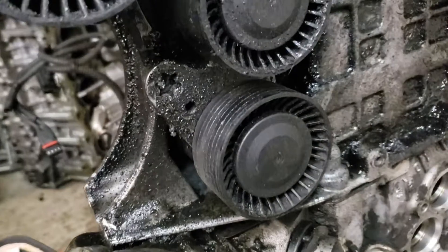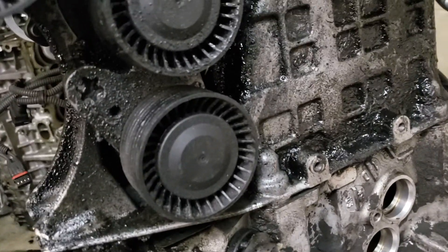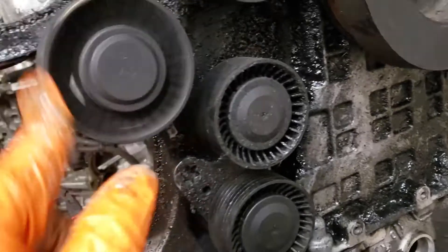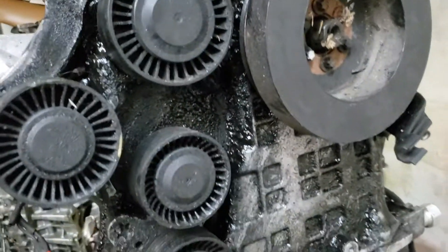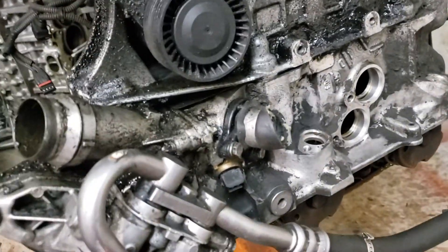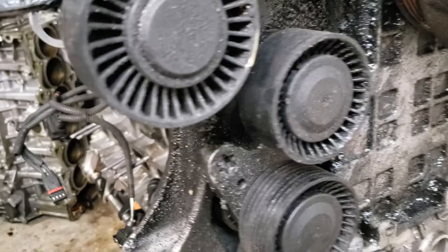It takes 10 minutes to swap it out. Put a new belt, new tensioner on there, new idler pulley. I think the whole kit costs about $150. You guys don't want to cheap out on something that could completely destroy your fully reliable N54.